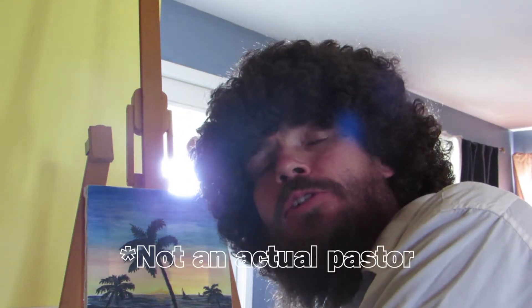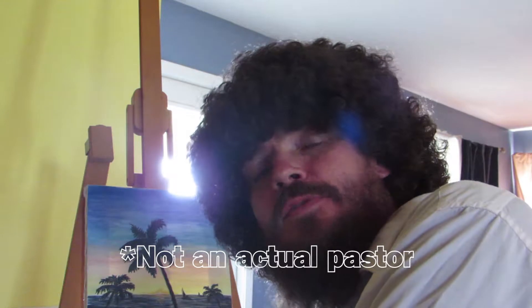Hello friends, welcome to Painting with a Youth Pastor. I'm your youth pastor and today I'll be showing you how to create a beautiful, peaceful scene with easy-to-follow step-by-step directions.